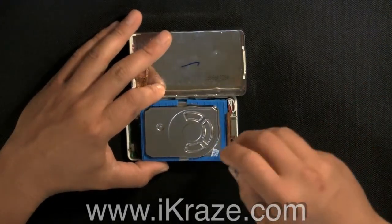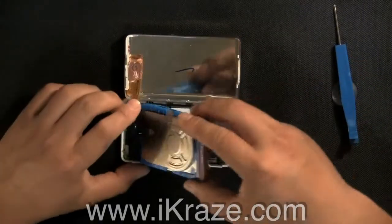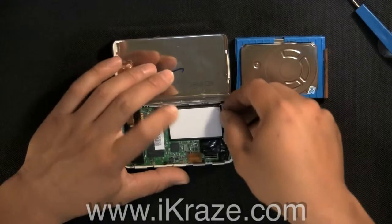Disconnect the hard drive by lifting and releasing from the gold connector tab. Disconnect the battery from the pin connector by lifting up.